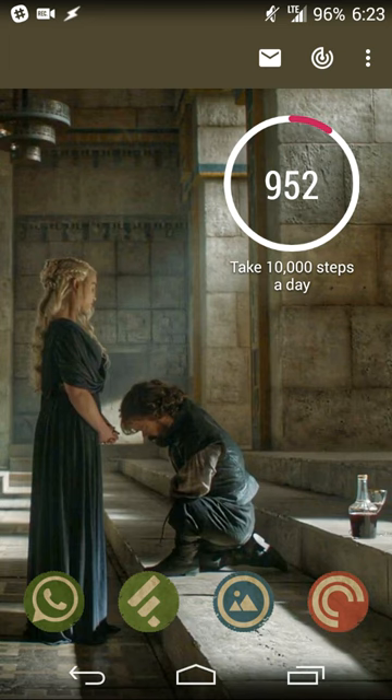Over time, Google Fit will learn your average amount of active time. Over the course of a few weeks or a month, if it learns you generally walk about 90 or 120 minutes, it'll average that out and suggest updating your goal — say, from 60 to 90 minutes — because you walk more on weekends than during the week. You can always manually adjust and set it to 60, 90 minutes, or two hours as you see fit.